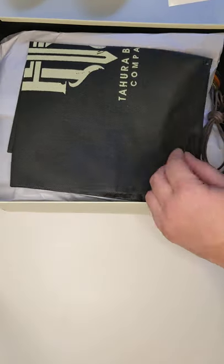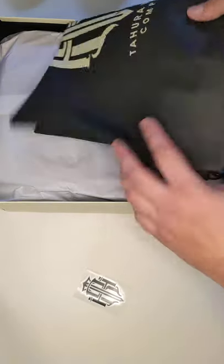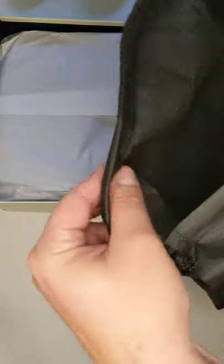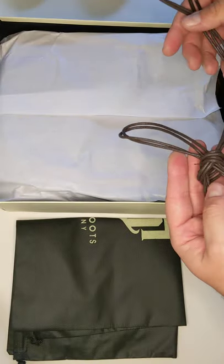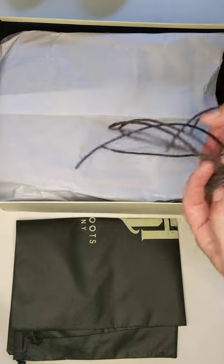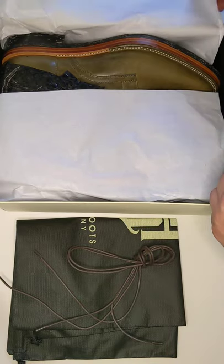So let's dive in because I am super excited. I did not expect any extra stuff, but there's a little Tahura sticker, a little Tahura Boots Company sticker, and a little bag — just a basic bag, nothing special, but good size, will definitely hold the boots. Didn't expect that, so that's cool. And just a pair of round wax flat laces in dark brown. Let's get to the actual boots themselves.